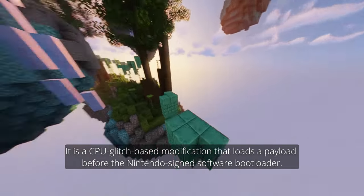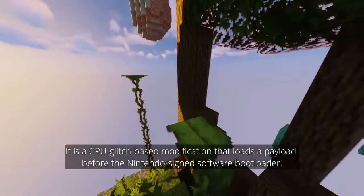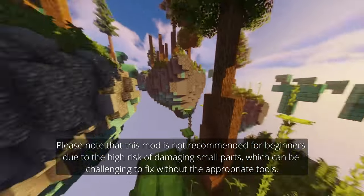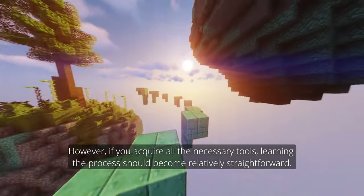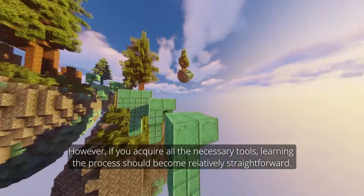It is a CPU glitch-based modification that loads a payload before the Nintendo Sign Software bootloader. Please note that this mod is not recommended for beginners due to the high risk of damaging small parts, which can be challenging to fix without the appropriate tools. However, if you acquire all the necessary tools, learning the process should become relatively straightforward.